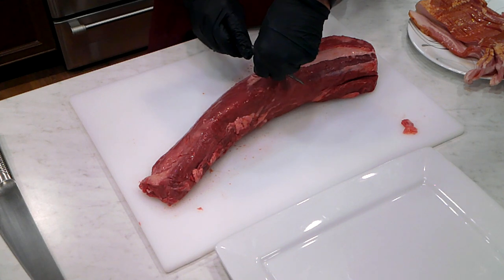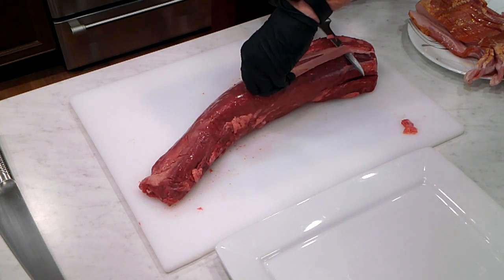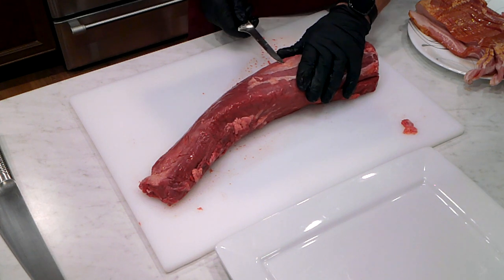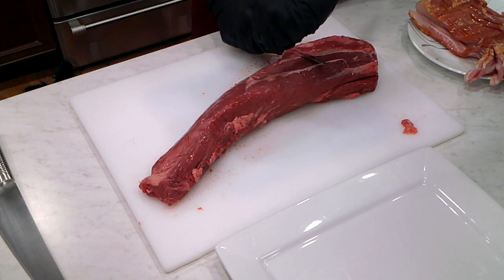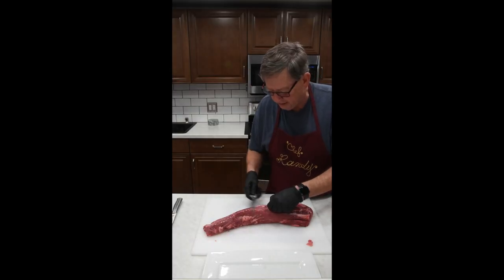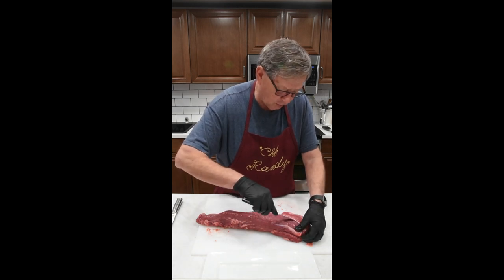You won't have any of that tough silver skin to bite through, and it'll make your presentation look a lot nicer when we're all done. I just have a little bowl over here that I'm throwing all my little scraps into — not much we can do with this stuff. You can be as picky as you want; you can leave a little bit on there, it's not going to really hurt much. But we don't want to leave a lot of it on, so we're going to get more of this off.